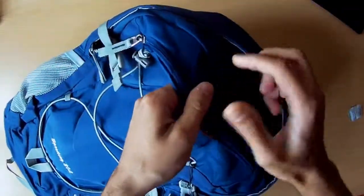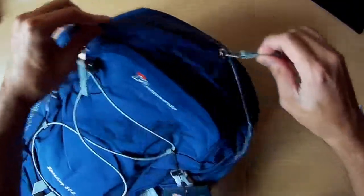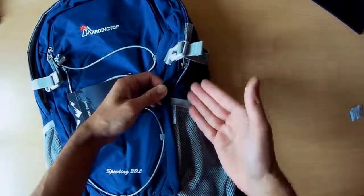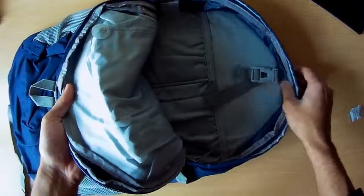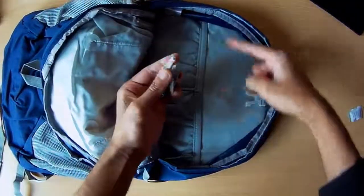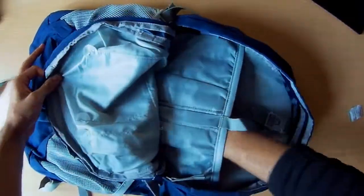The main compartment is here. It's worth noting the zip only goes down to about halfway — it doesn't go quite as far down as on normal bags — but in my opinion that's fine because you can still open it as much as you want. Inside you've got plenty of space, some padding, a strap to tighten items inside, and also almost like a laptop sleeve where you can put a notebook or equivalent.